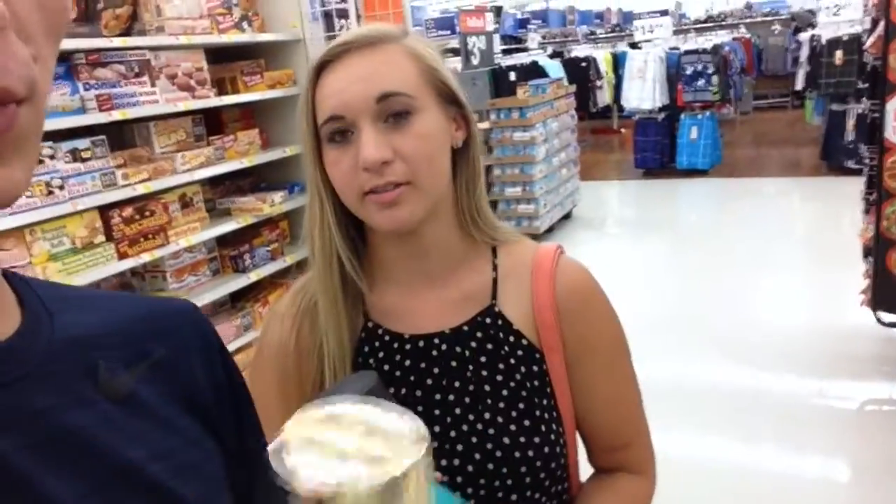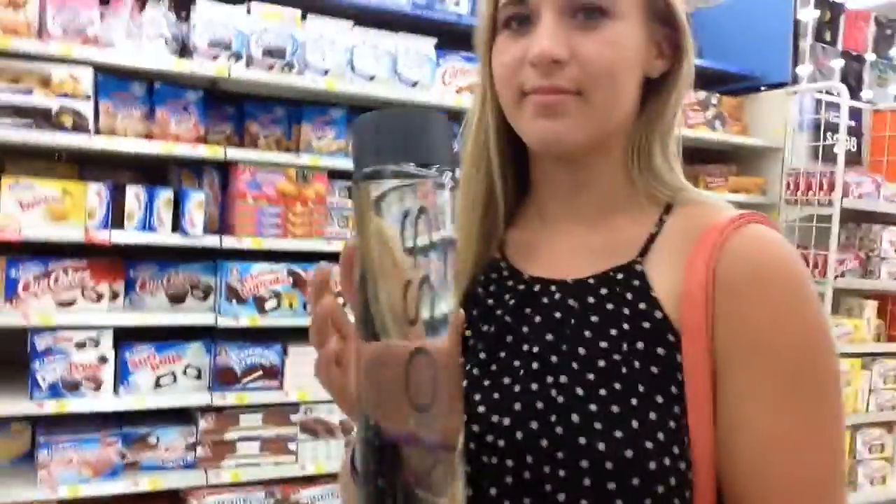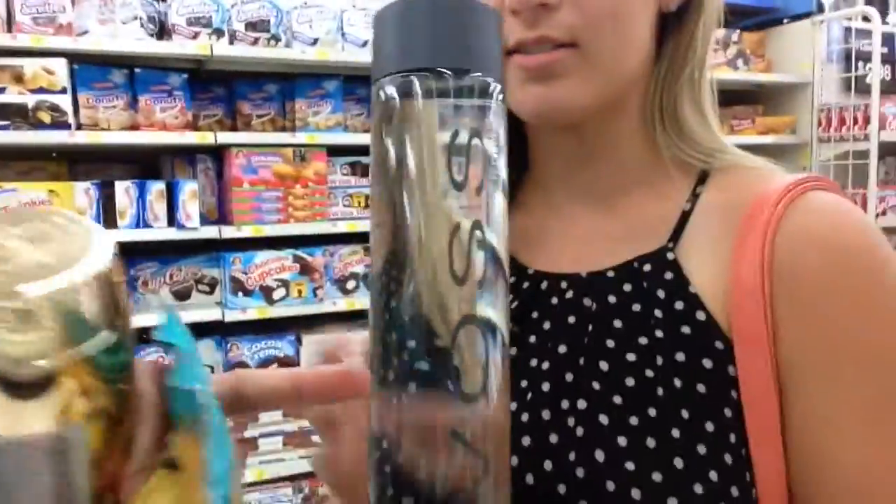I looked for rose gold, but they don't have it here, so I found gold. And I'm going to paint the lid of this one that I've already had — it's from Wednesday's video. Voss Water. I'm going to buy this glass Voss bottle.